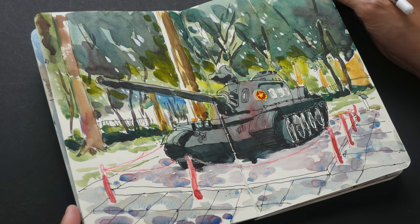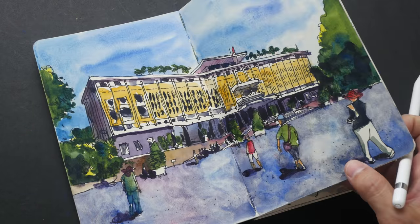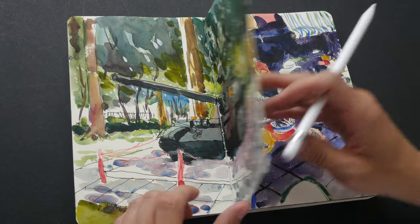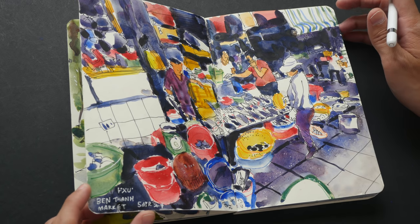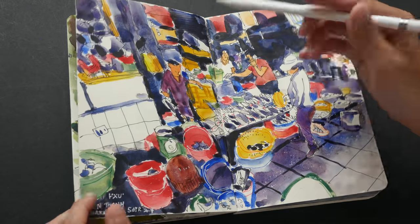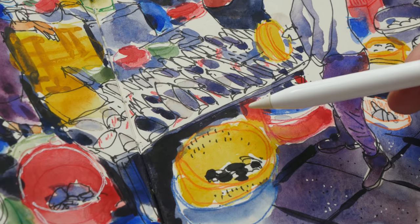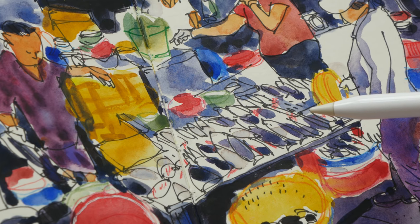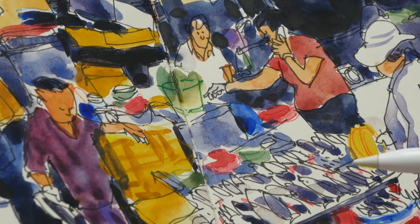This is a tank located at the Independence Palace. This is Bantam Market, sketched on the 5th of April 2017. I used mixed media for this — color pencils, colored ink pens, and watercolor — drawn from photo as well.